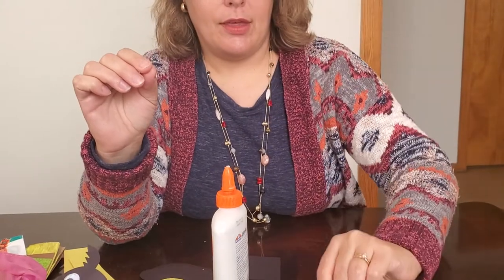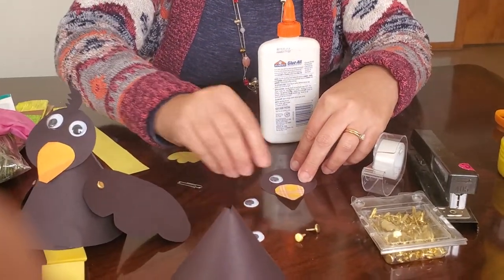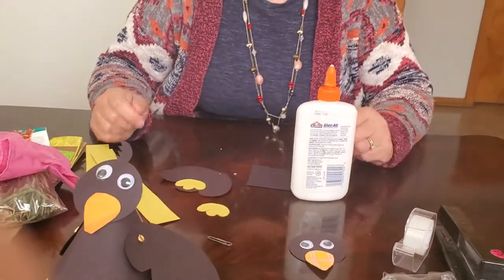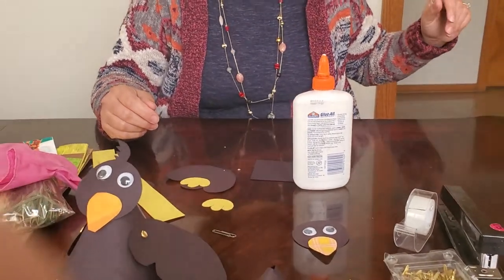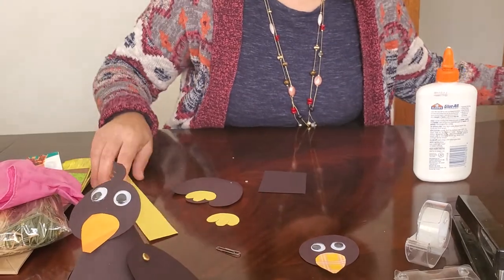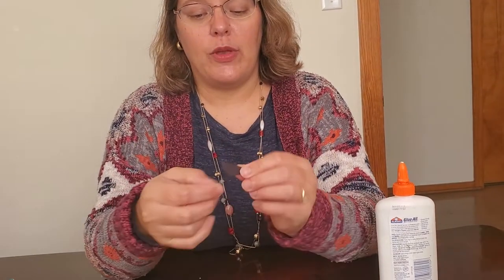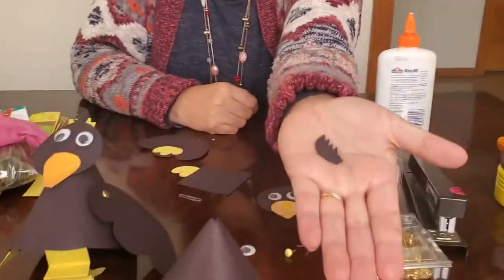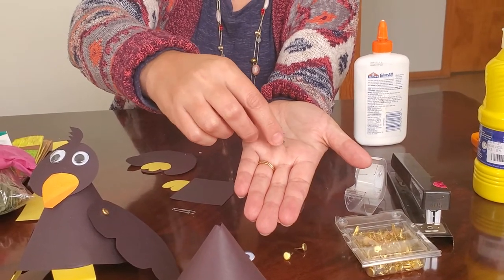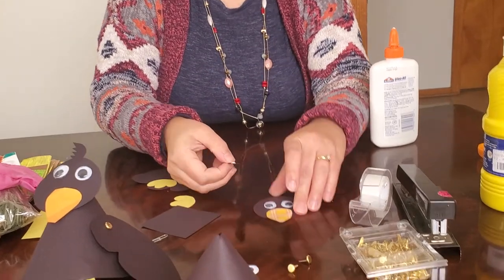Now go ahead and put the googly eyes on. I don't recommend a glue stick for this part — googly eyes stick better with regular glue. Next, make a cute little feather for the top of the bird's head. Take your black square and use a white pencil to trace a feather shape. Once cut out, add little jagged edges and a curved side edge. Put a little glue at the base of the feather and tuck it under the bird's head so it pops up from underneath.